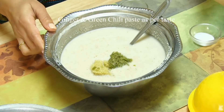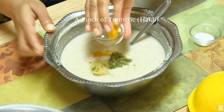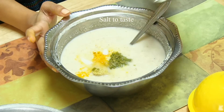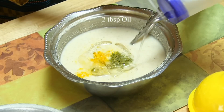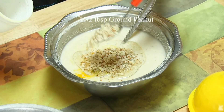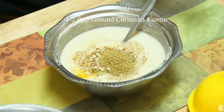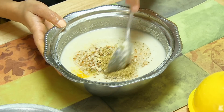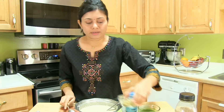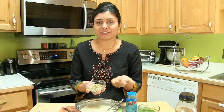Remember, I did not add any spices in this Dokla batter earlier, so now it's time to add everything. Into the batter, add ginger and green chili paste to taste, just a pinch of turmeric powder, salt to taste, about 2 tbsp of oil, ground peanut (optional), and a mix of coriander and cumin powder — dhania jeera powder.